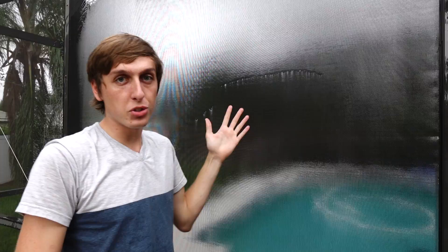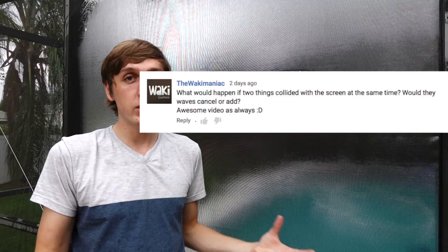In last week's video, I hit this screen and the water was blasted off of it. User Waki Maniac had a question: he wants to know what happens if we hit the screen from two different sides. Will the shockwaves cancel each other out, or will it make a bigger wave? So we're going to try that and find out.